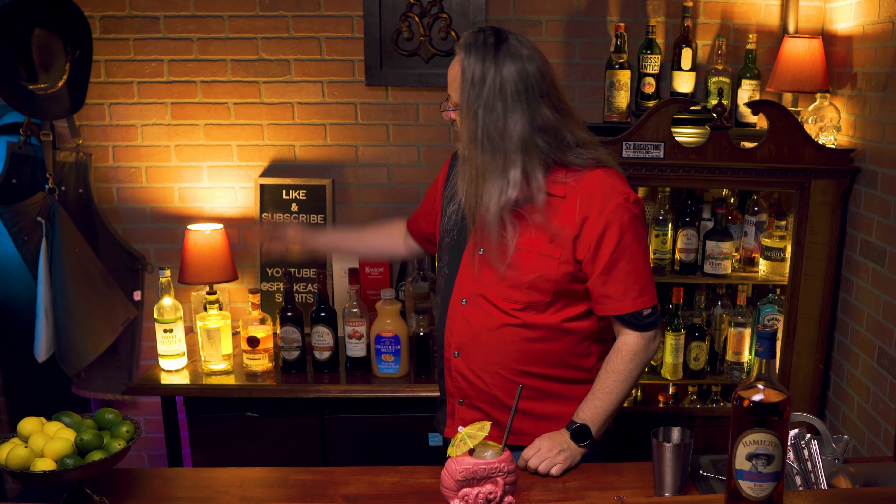That's my pumpkin spice zombie, using the Hamilton Beachbum Barry Zombie Blend. I hope you enjoyed the video. If you did, be sure to like and subscribe. We'll see you next time.